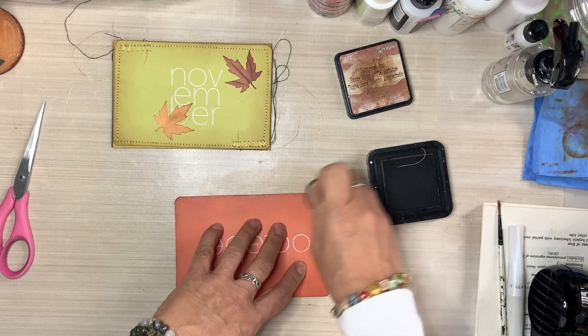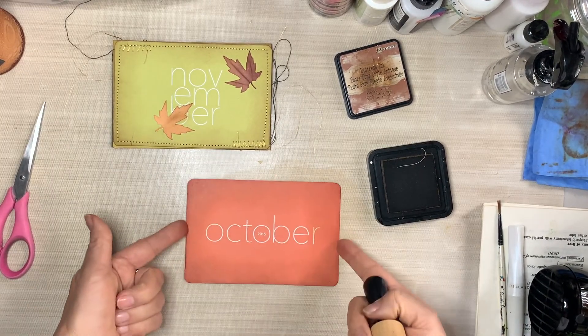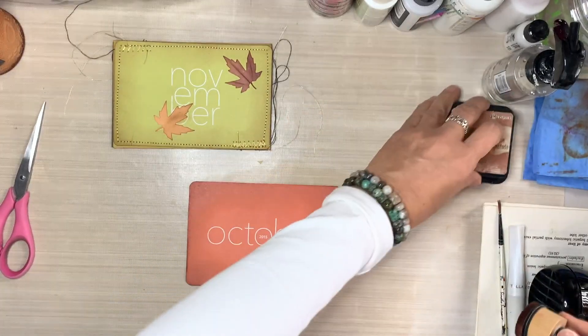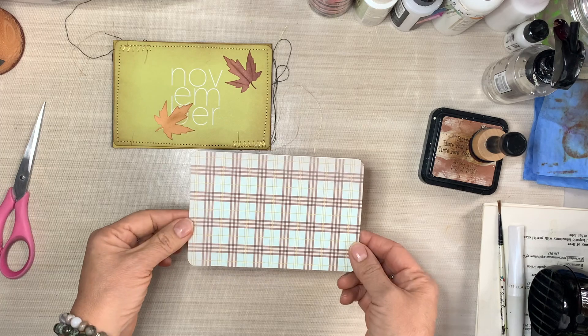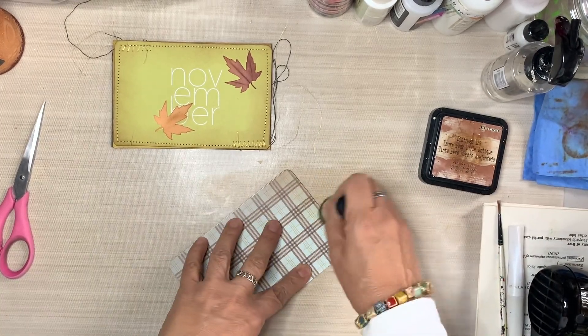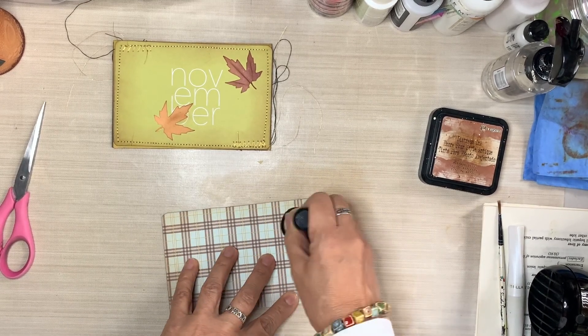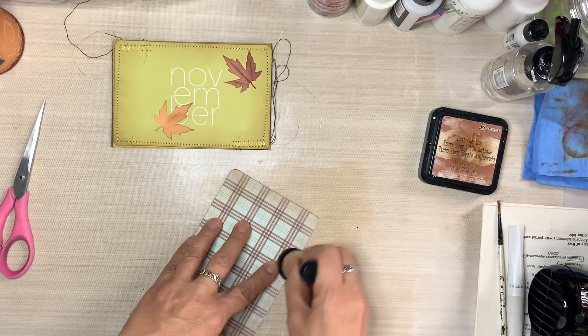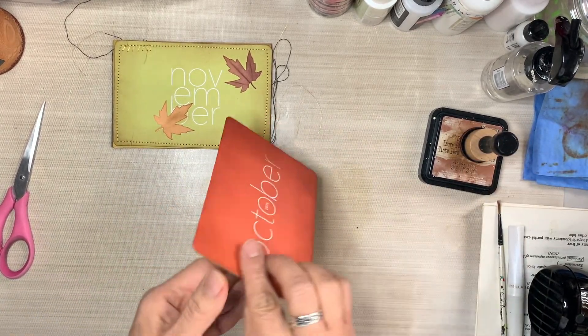I'm distressing using Vintage Photo ink to distress all around the journaling card. I have been using this Vintage Photo for everything. I really need to re-ink it because I've used it on everything I've made these last few days, and I will continue to use it. It actually lives on my desk — I never even put it away. It's one of my go-to products, so we just need to keep it refilled so it doesn't dry out.